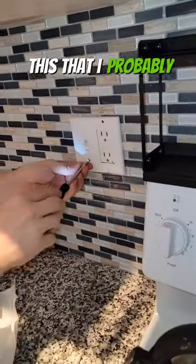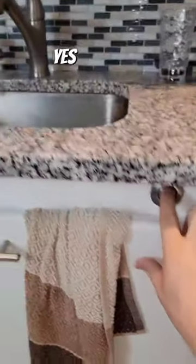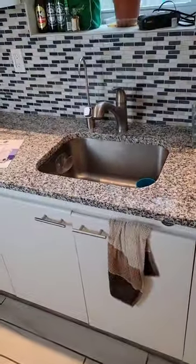We do make blank plates for this that I probably should come back with, so that you don't have just a switch that does nothing. The end result is we have a receptacle under the sink and now we have a pneumatic control on the side of the cabinet to turn the garbage disposal off and on. What do you think about this stuff?